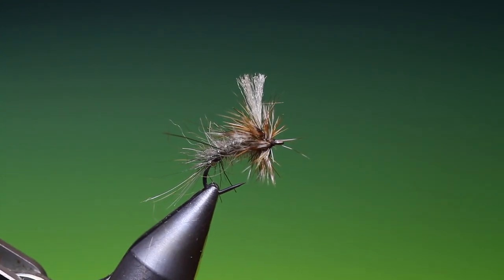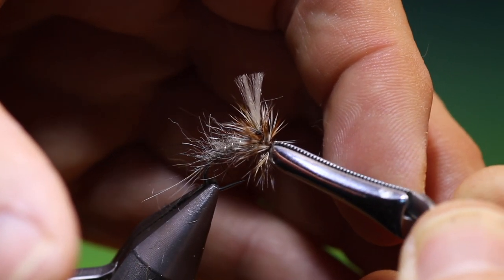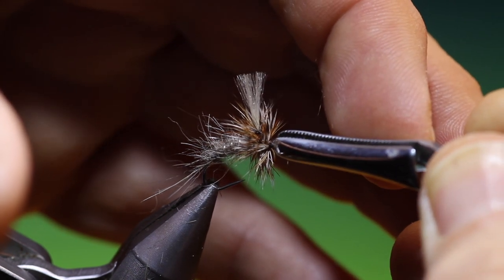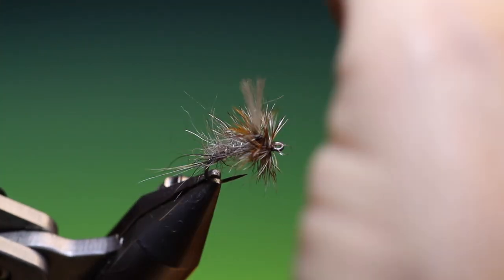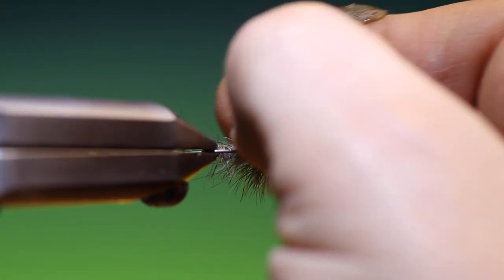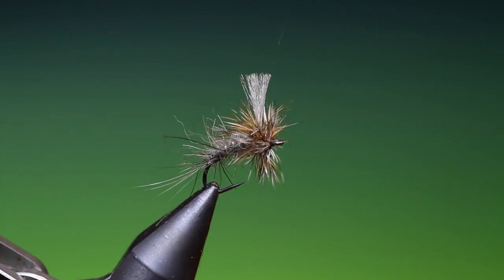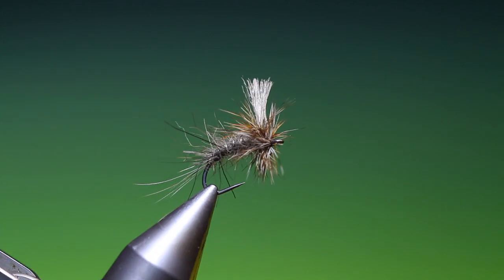What I can do is just remove these fibers at the front. Of course you don't have to, but they can get in the way when tying the leader on. But that's it — that's the bedraggled mayfly emerger with the twisted hackle. A great fishing fly. If you enjoy the videos, please like, share, subscribe, and thanks for watching.